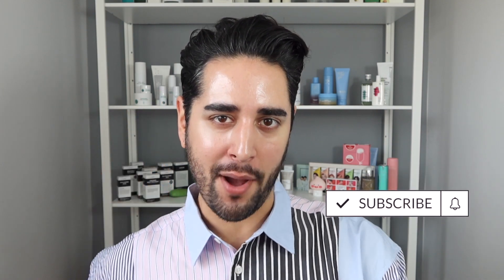Hello, everybody. Welcome back to my channel where we talk about skincare, grooming, and sometimes hair. So if that sounds like your thing, make sure you are subscribed.